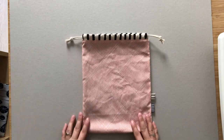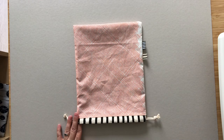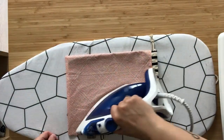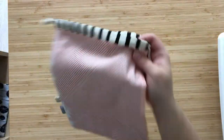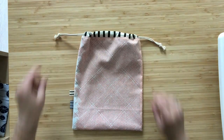Take your finished bag to your pressing board, give it a good press to make it nice and neat, and you'll be all finished. I hope you enjoyed this tutorial and will have lots of fun sewing up your own drawstring bags. Bye!